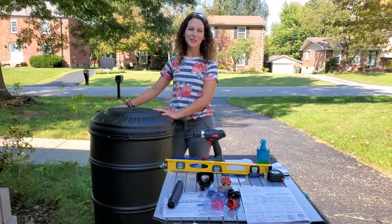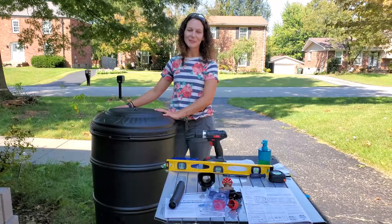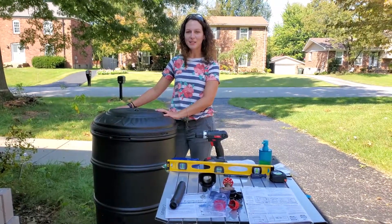Hi, I'm Becca, the Watershed Coordinator for the Curries Fork Watershed based in Oldham County, and today I'm going to show you how to install an earth-minded rain barrel kit.